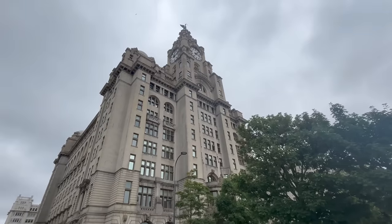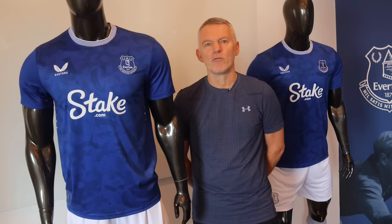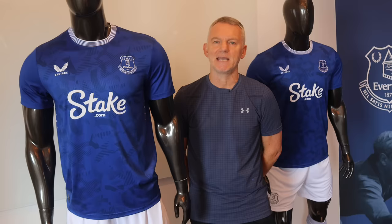We're down here at the Royal Library Buildings. We've been invited to come and have a sneak preview of Everton's new home kit, so let's get inside and have a look at what it's all about. We are here at the Royal Library Buildings, we've been invited in by Everton, so thank you very much for that. Have a look at the new kit.